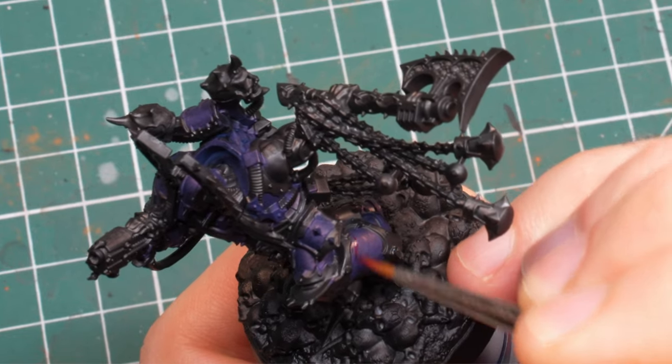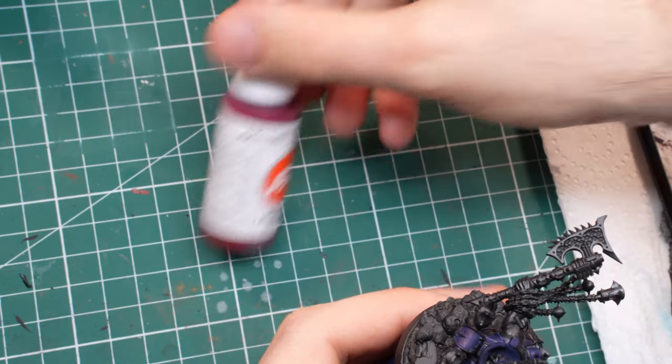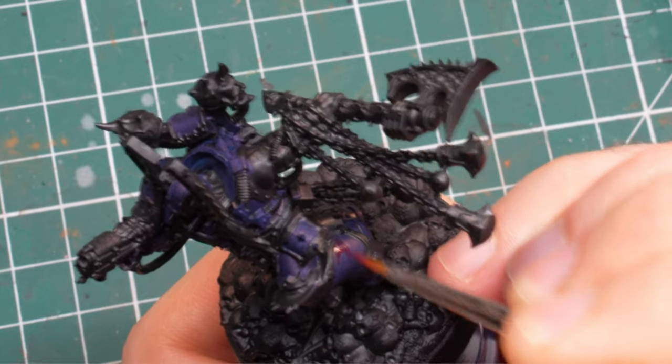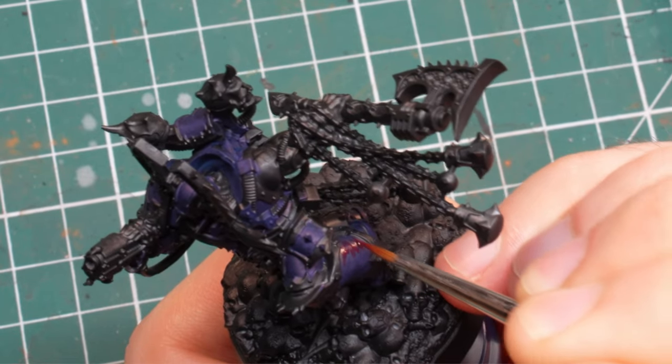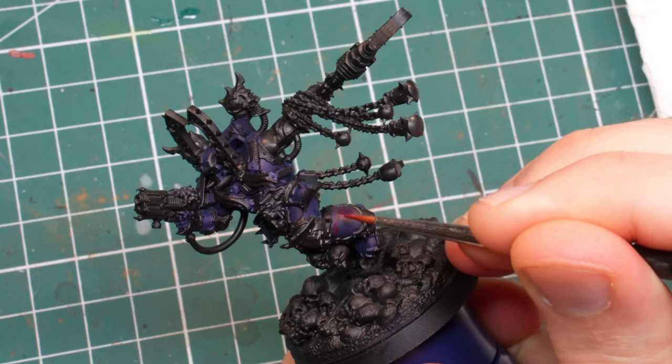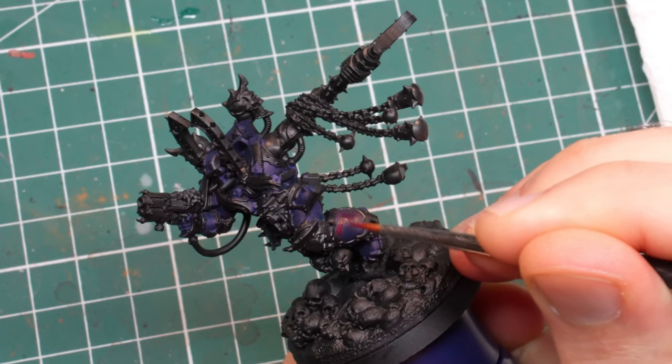With the blue done, now it's time to finally paint some red. The first color I chose was burnt red. This is a darker bluish red which transitions nicely from the dark Prussian blue and can serve as most of our mid-tone. If you use Citadel paints, you can substitute this with Khorne red, I suppose.